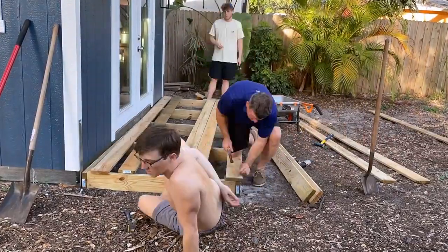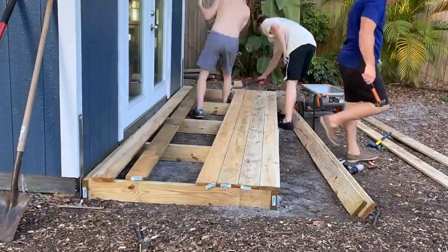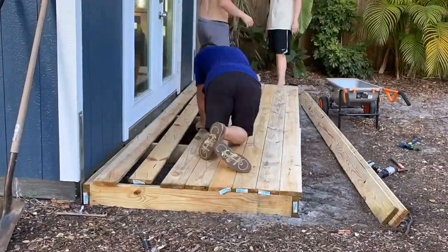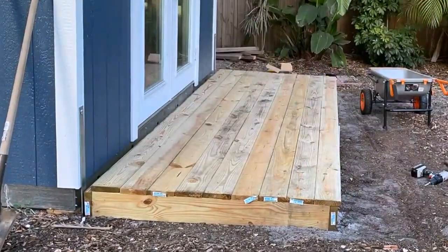All we had to do was add on the deck boards. We finished the deck — a pretty simple box frame deck with just the one inch deck boards on top. This is going to be super helpful, especially with the amount of dirt that I have in my lawn right now.